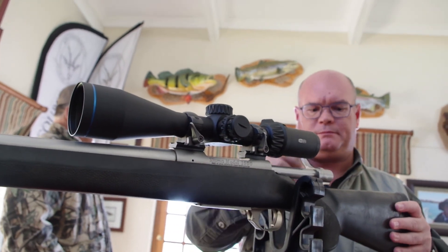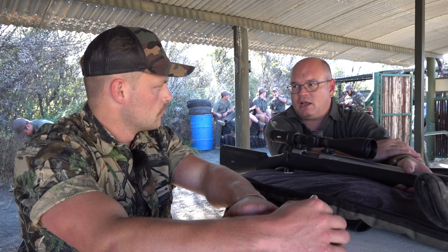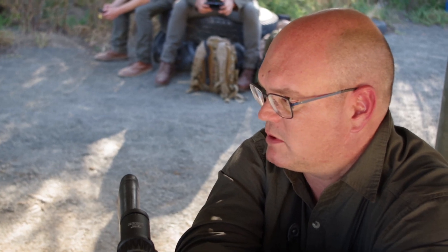If it was mine, I would have mounted it on a similar rifle, use it for varmint shooting — perhaps even a bit of culling at night, which happens in these parts as well. And for that, I think it's a perfectly adequate scope.